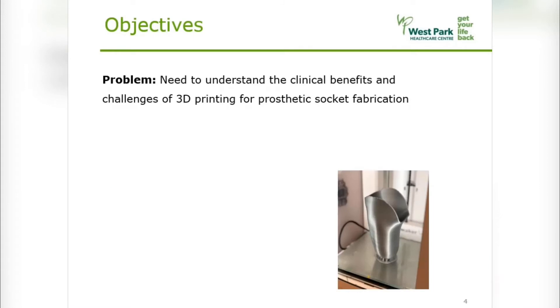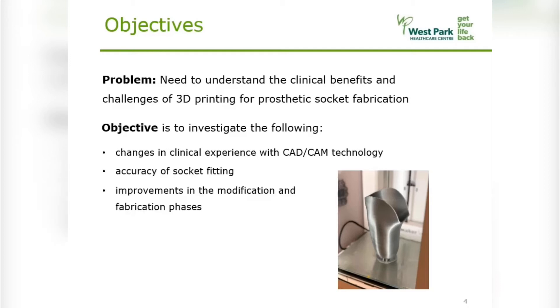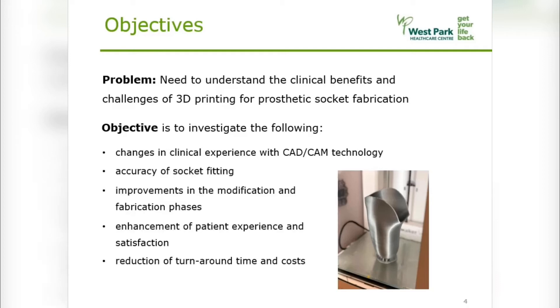That said, the use of 3D scanning and printing has been shown to lead to successful outcomes, but many studies fail to address the potential effects from transforming a traditionally hands-on practice into one that is digital. Therefore, we aim to evaluate the process of 3D printing temporary sockets through a pilot project, with a focus on identifying changes to clinical experience with the technology. We investigate whether the use of CAD-CAM leads to accurate fittings, improves production phases, enhances patient experience, and reduces turnaround time and costs.